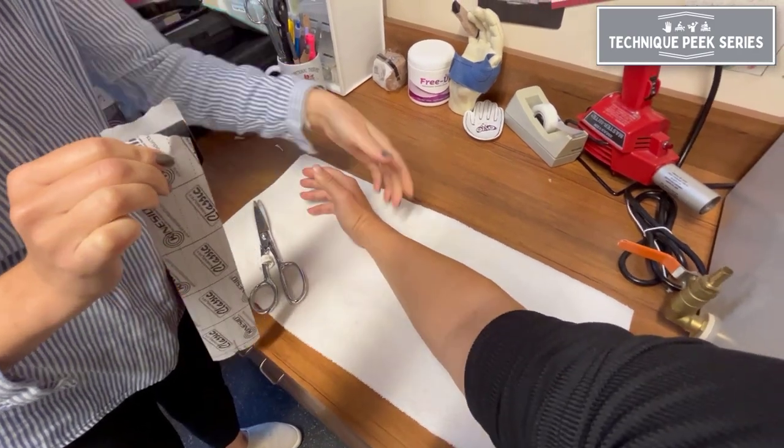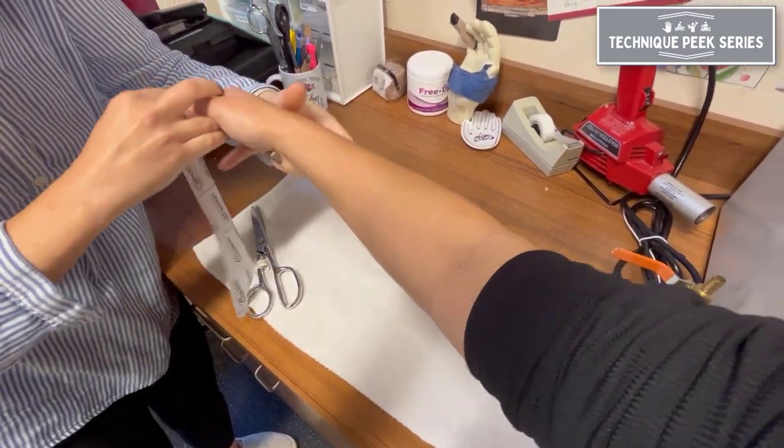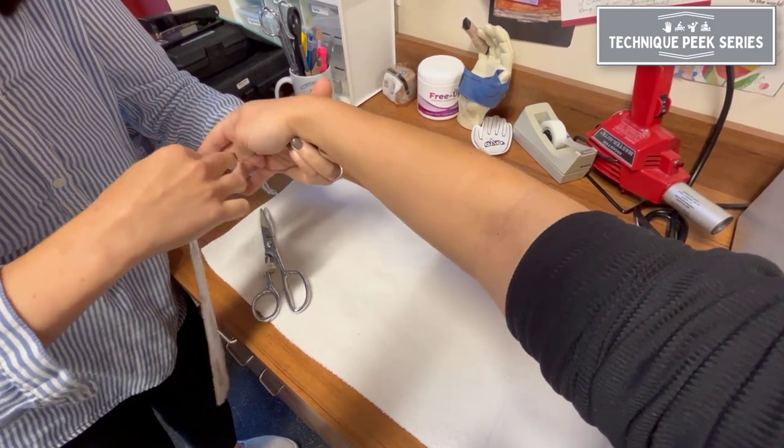Position the patient with thumb flexion, wrist flexion, and slight ulnar deviation before applying the tape.